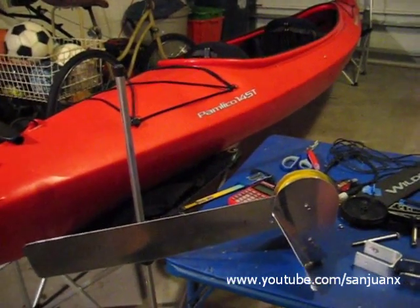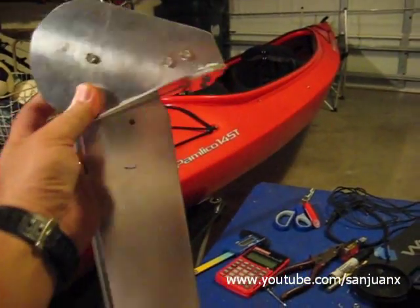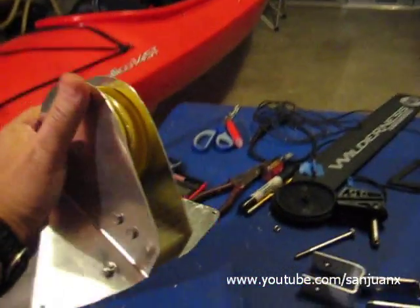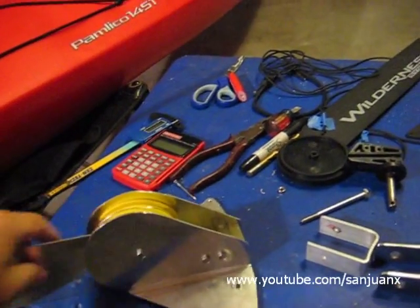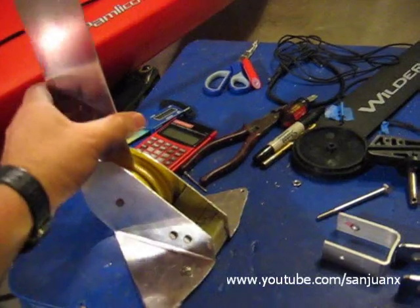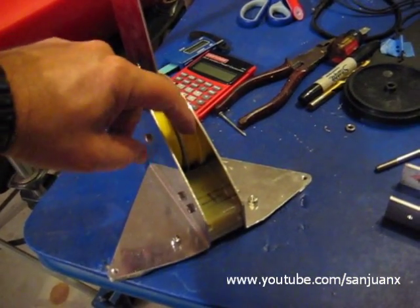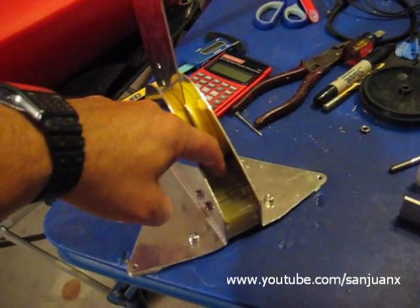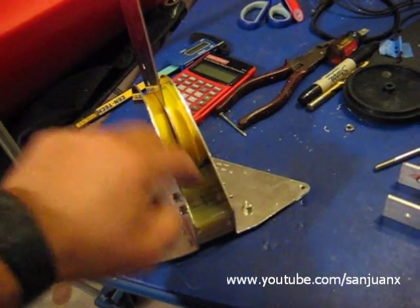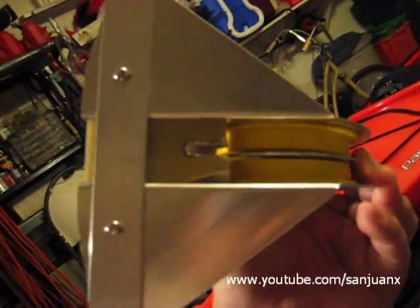This is day two of my rudder project. This is the assembly that I built yesterday, and checking now that it has some interference problems. It cannot rotate fully to the horizontal because it has some interference with the blade with the fiberglass block. So I'm going to be cutting here a little just to allow it to fully pass.